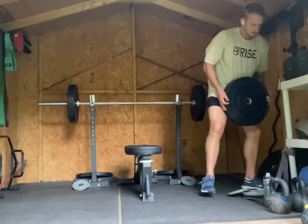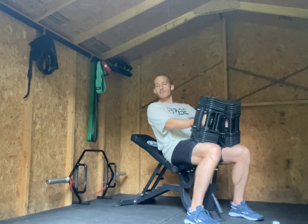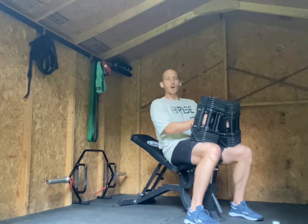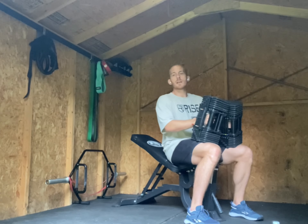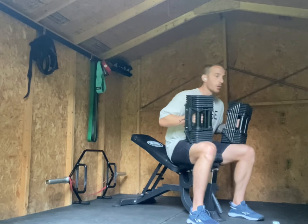Alright. So the skunk has stayed out of the shed, which is perhaps good for me but less entertaining for the poor people watching. Nonetheless, we've got some incline dumbbell bench press — 70 pounds — plus some banded hamstring curls because I don't have a hamstring curl machine.